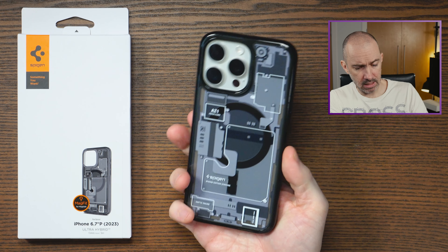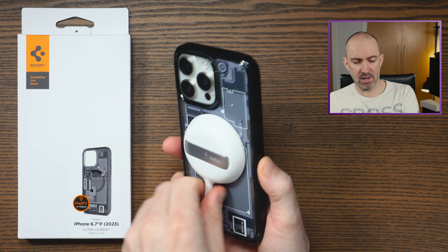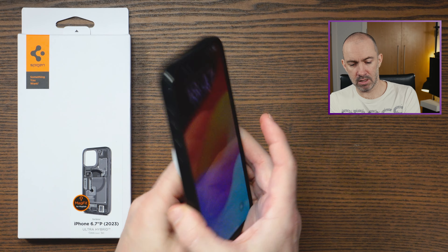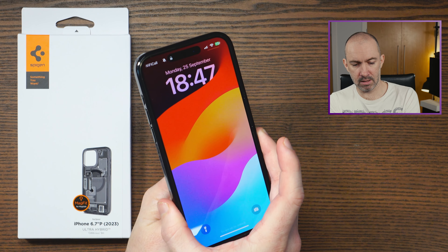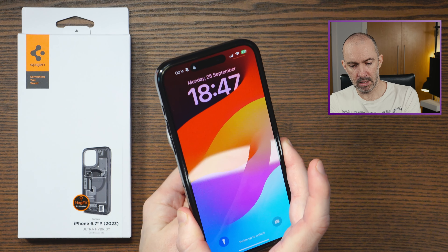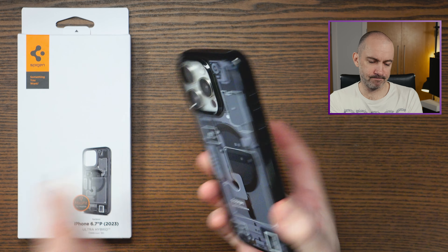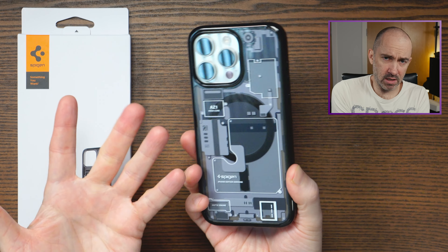This case is also MagSafe friendly. It's got really good magnets in the back — and you'll see this just now, it will start charging like that. You can see it's charging at the top there. MagSafe friendly, all good, starts charging right away.